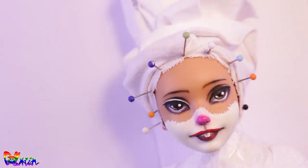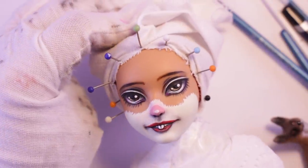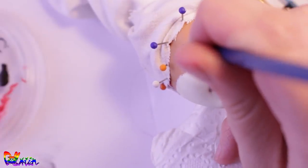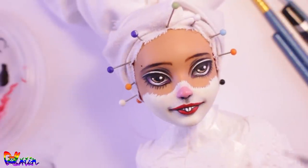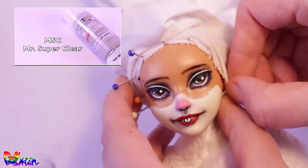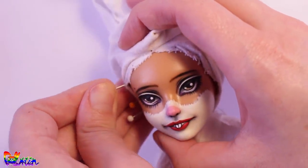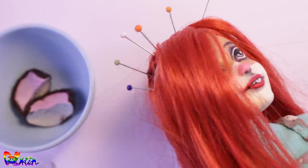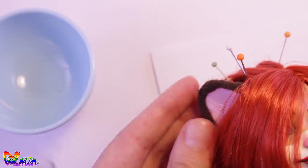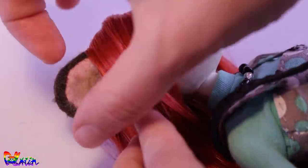Back to the face up — in the end I made her hamster nose a tone lighter, and I gave her a beauty mark above her eyebrow. When you're happy with your face up, seal everything in with a few layers of Mr. Superclear. Now we can place the ears back on our head with superglue. Some yarn to fill in the gaps, and she's done!